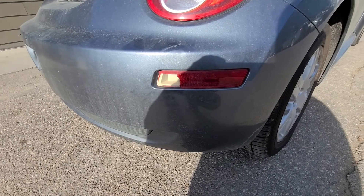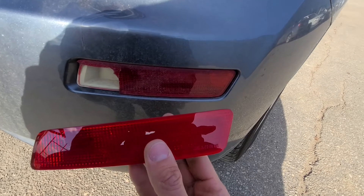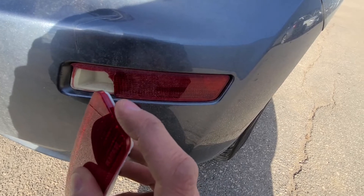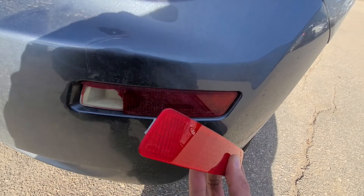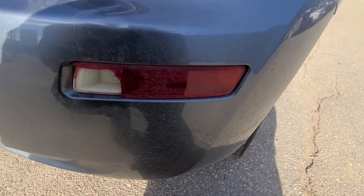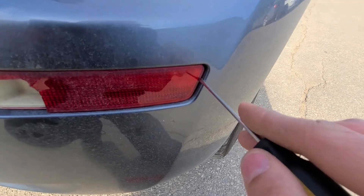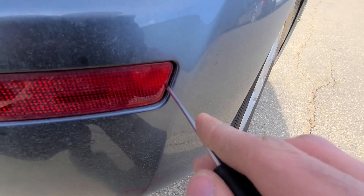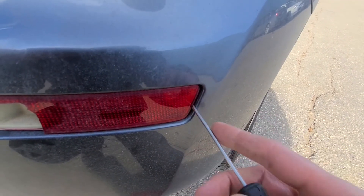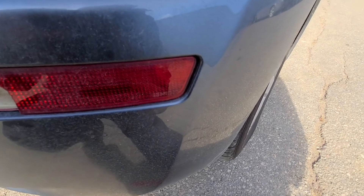Before I pull out the broken marker light, I will show you on the new one how it's removed. On one side there is a metal clip which has to be pushed to pull it out, and the other side just slides in. You just need a flat screwdriver or something similar — push it in here and click onto that clip, then pry it out. Be careful not to damage the paint, so you might want to put some tape over the area just in case.